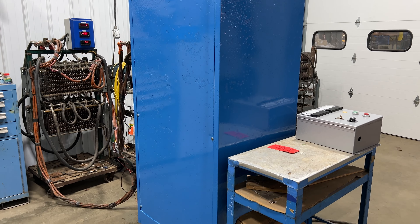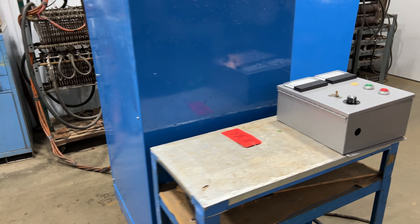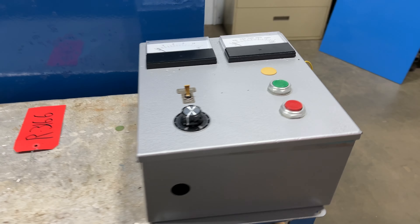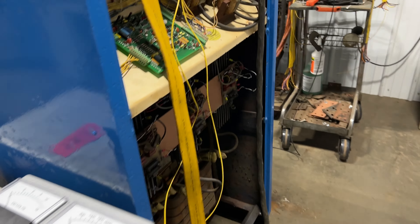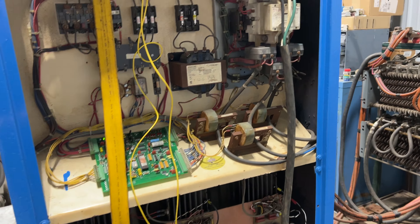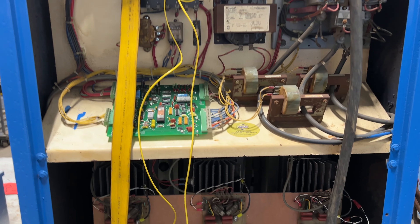Hello, today you're looking at a PEC 3000 amp 12 volt air-cooled rectifier brought to you by Lanco. It does have a remote control — we'll power it up here in a second so you can see and hear it go. It is wired for 230 volt three-phase, has been tested and checked out here at Lanco, and it's in good working condition.